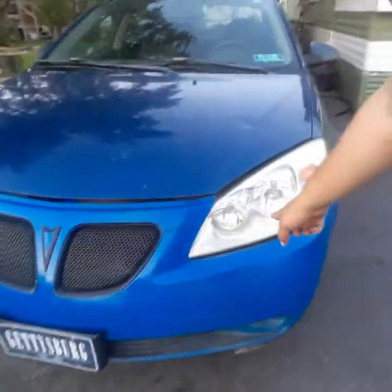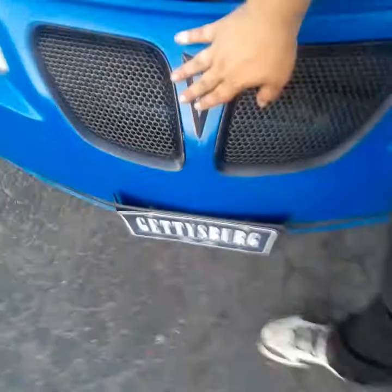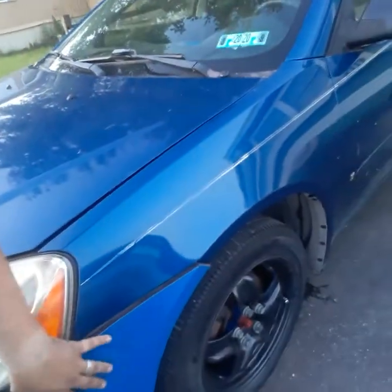I did get the bumper replaced, the front badge replaced, and the chrome around the grill painted. There's the new bumper — the paint doesn't quite match, there's a slight difference if you look closely.